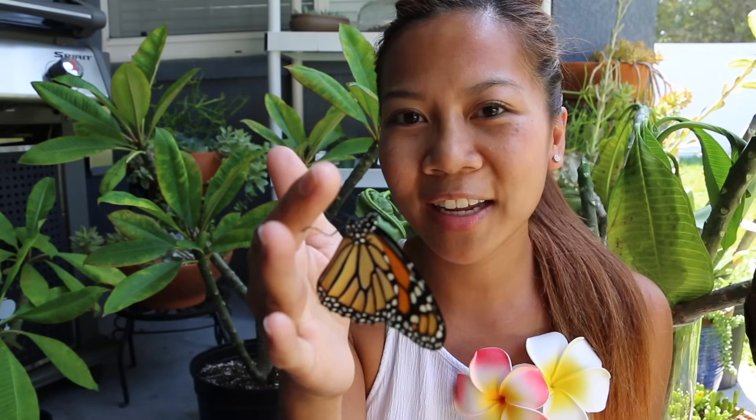There was one other thing I wanted to share with you before we get started. It's a monarch butterfly. I've actually been raising them for two years now. And this one is a big one — it's a girl. Baby girl. She emerged from her chrysalis earlier today, so she's almost ready to fly.